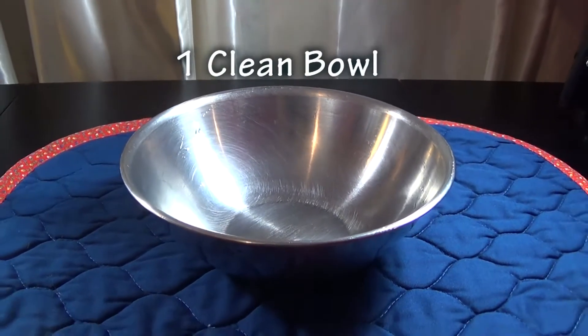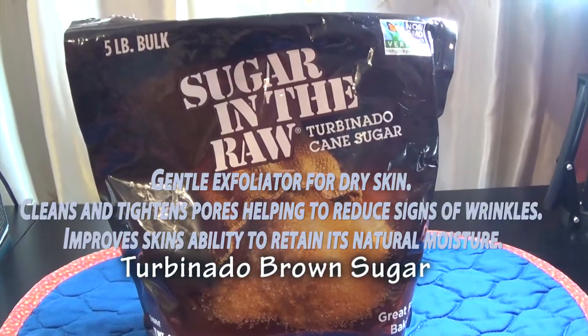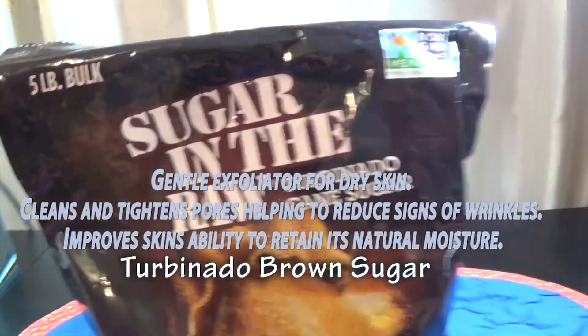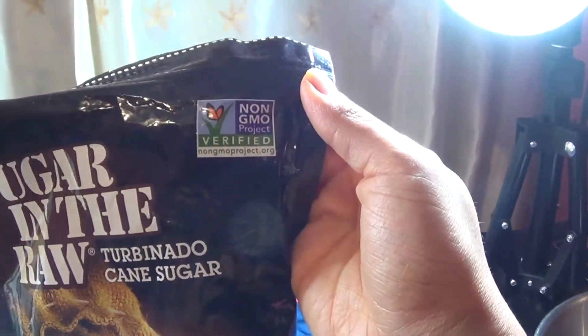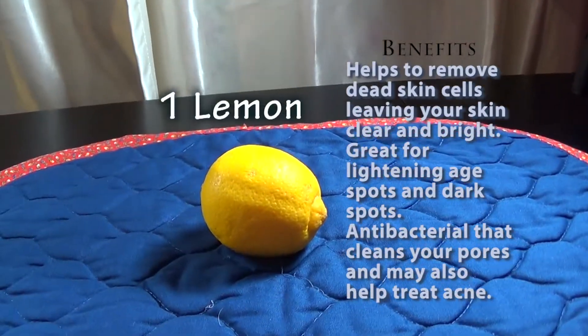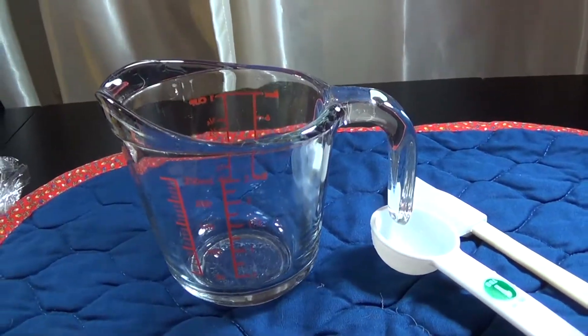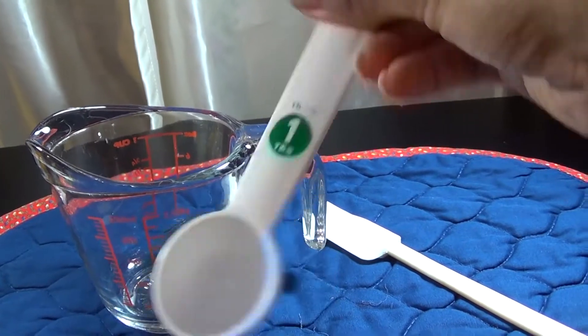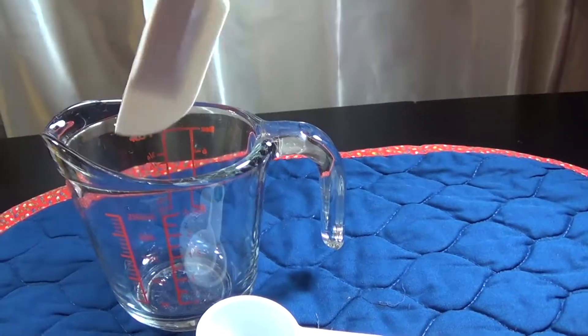You will need a clean mixing bowl, raw turbinado brown sugar — you could use any brand but this is the one I prefer. You can use raw honey or any pure liquid honey. You'll need one lemon and of course your mixing utensils. I'm using a one tablespoon measure, a measuring cup, and a small spatula to help mix everything together.